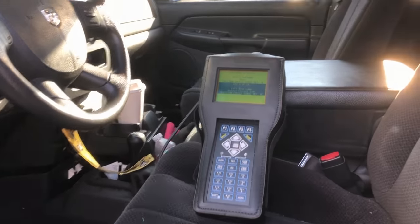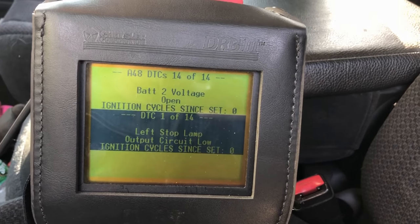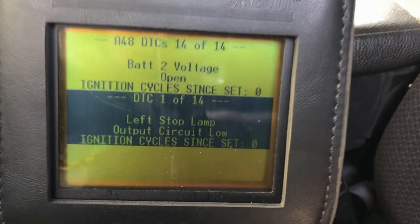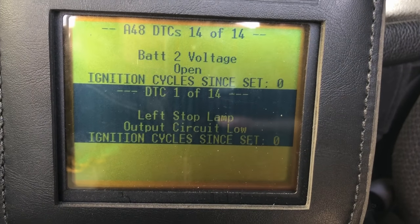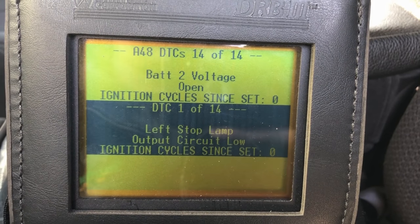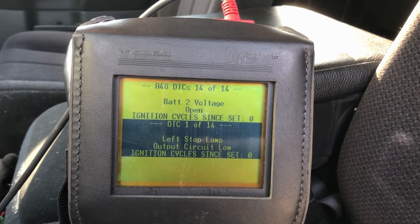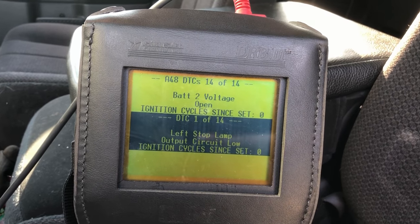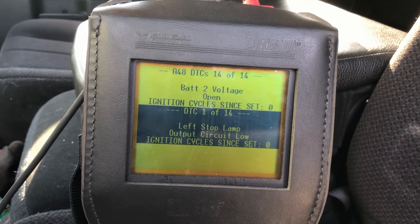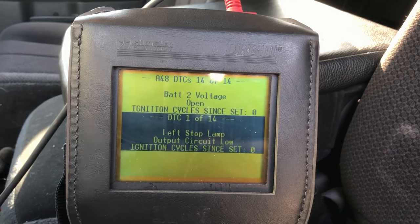I ran codes and we get a whole bunch of circuit low codes. We also have a left stop lamp circuit low. But the code I wanted to show you guys was battery two voltage open, which makes me a little suspicious of possibly a power feed issue to the front control module — not necessarily a front control module failure.